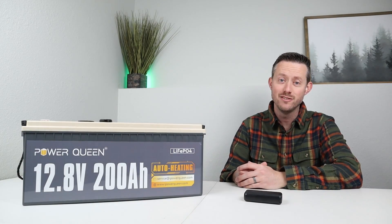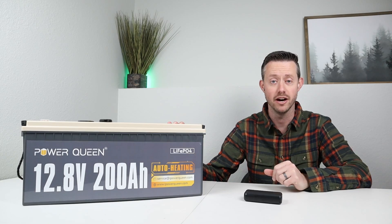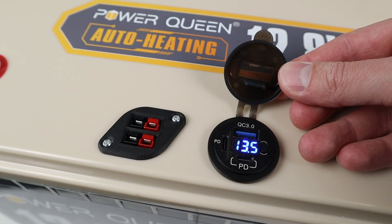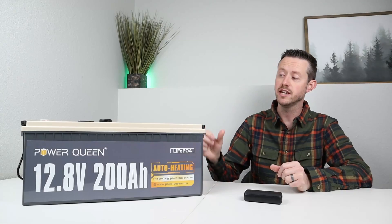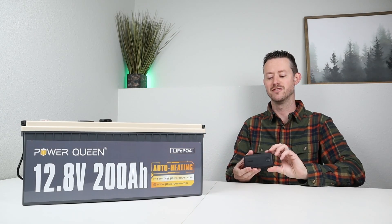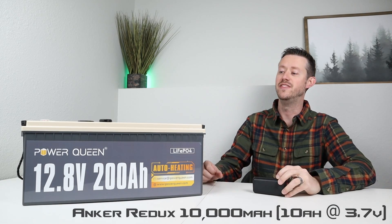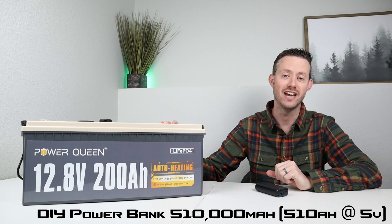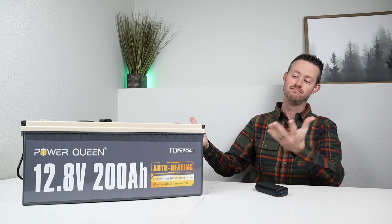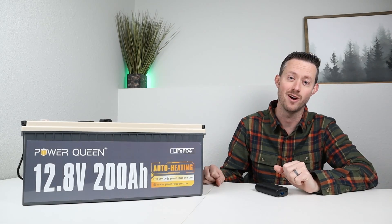Hey everybody, welcome back to a new video. Today I want to show you guys the mod that I did on my 200 amp hour lithium iron phosphate battery. In this mod I added USB ports, a voltmeter, and additional DC connections to make it easier to use this battery. This is my Anker 10,000 milliamp hour power bank, and this battery is over 500,000 milliamp hours of capacity — so it's a huge power bank and I want to show you guys how I did the mod.